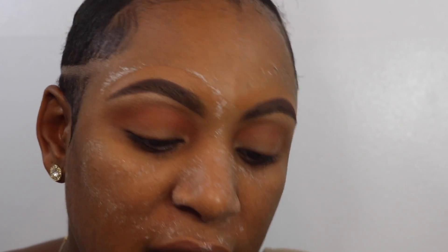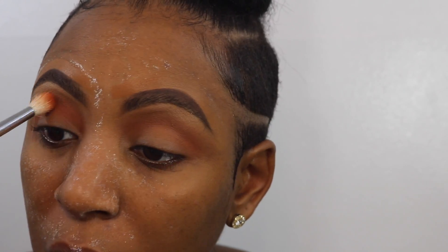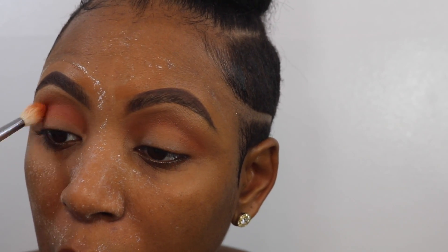Now that I'm happy with the design, I'm going to take that darker orange shade in the same Morphe 35O palette and go right over that orange shade, just going a little lower to help me build that crease line.